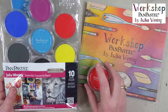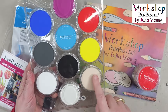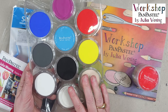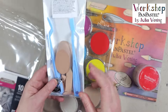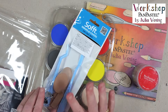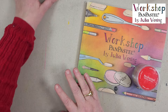This is the Julia Woning set. These are my choice of those 80 colors — nine colors and one colorless blender. A perfect starter set to work or start with Pan Pastel. In the set, there is also a combination of two tools and some sponges.